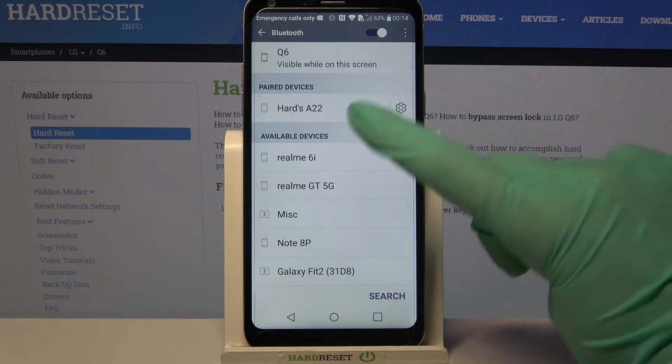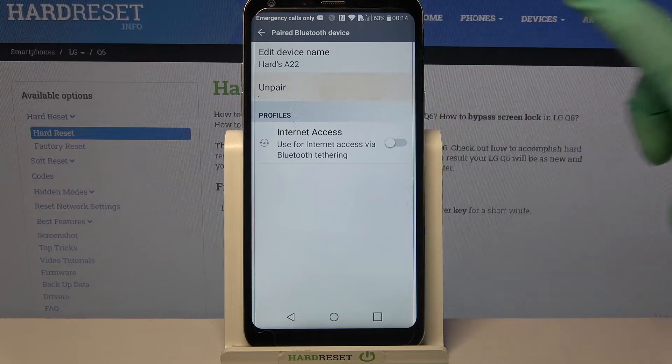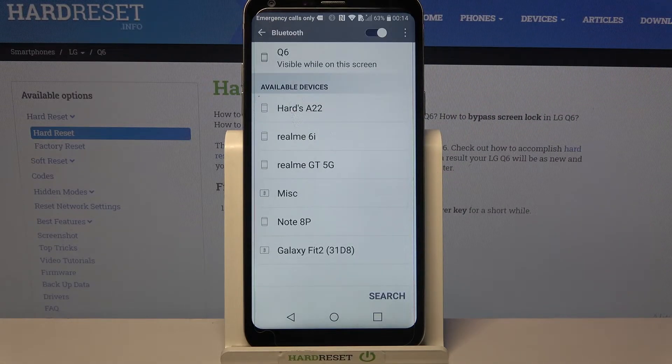If you were to forget this connection, click on the gear icon next to the device, select Unpair, and now it's gone.